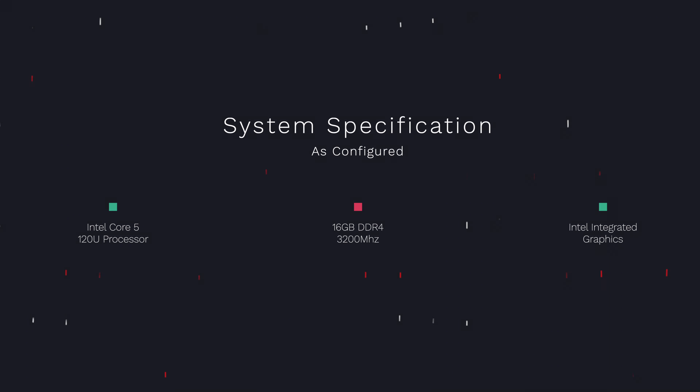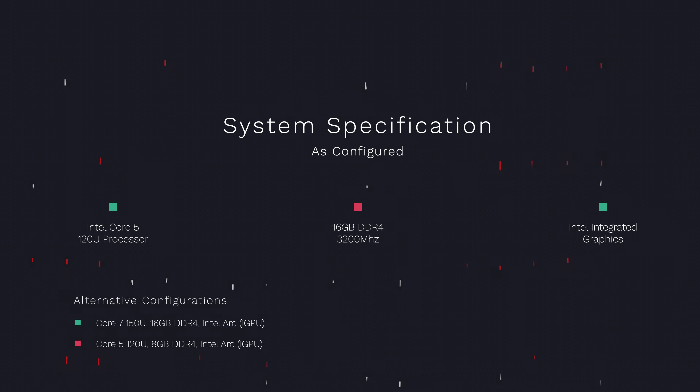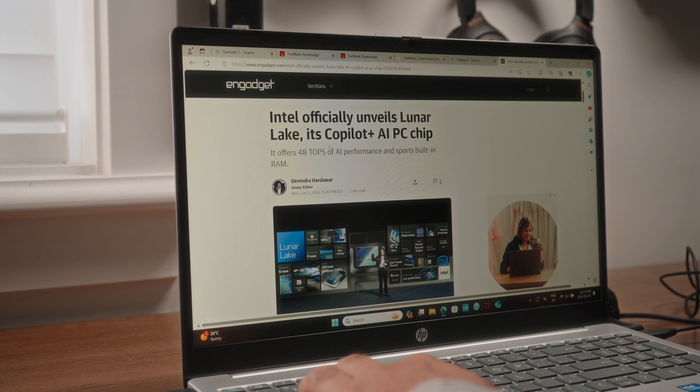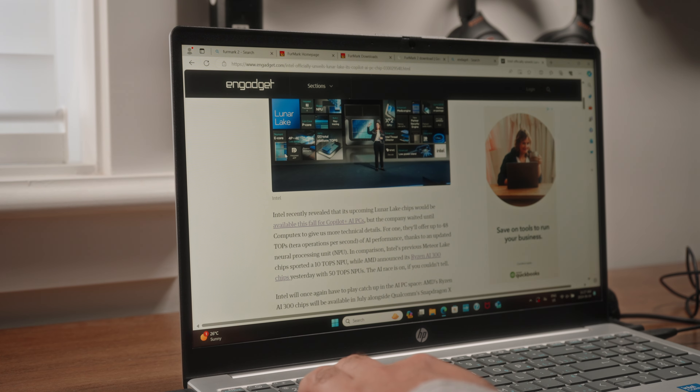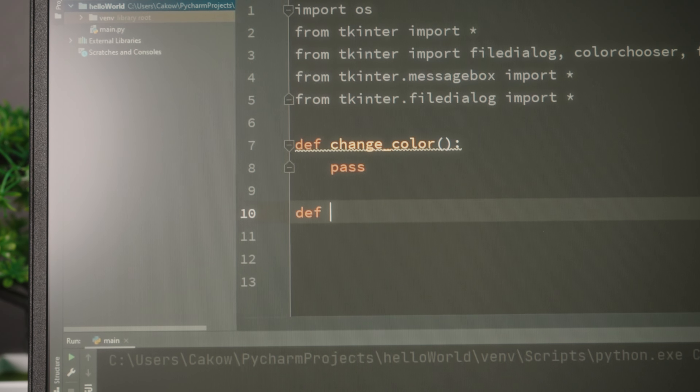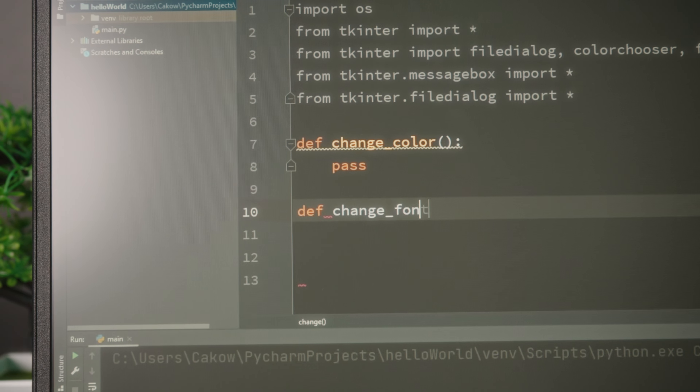A quick recap of the system specifications on board: we've got Intel's Core 5 120U-series processor, 16GB of DDR4 memory which is slightly dated but still a generous amount for this machine, and Intel's integrated graphics. Depending on where you are, you may be able to upgrade to a more powerful Core 7 processor with DDR5 memory standards instead. Day-to-day activities like surfing the web or watching videos online is going to be a breeze for this machine. It can even handle itself well with stuff like programming on Python or doing code compilation, thanks to the additional amount of memory we have on board.